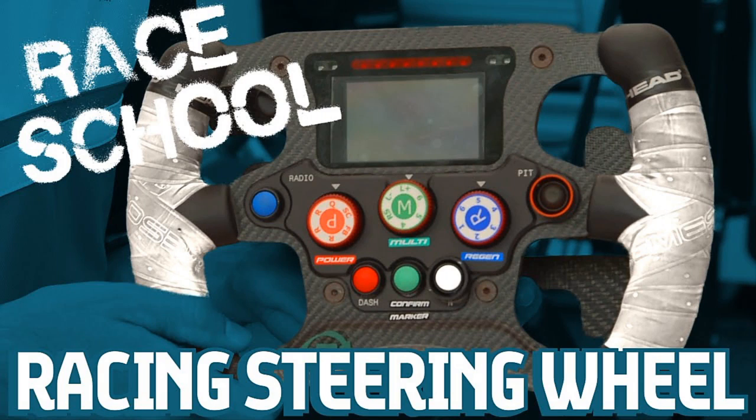Then you have got a number of rotaries. First we have the power rotary, which basically allows the driver to select the power mode — that is how much power is to be deployed. We have various modes: Q denotes the qualifying mode where you can get around 200 kilowatts of power, which is the maximum that can be deployed. Then you have got a safety car mode where you get around 110 kilowatts, so you conserve the power. And then you have got the fan boost mode — this has to be used in conjunction with the paddle, so first the driver brings the rotary to fan boost and then presses the paddle, giving around 200 kilowatts. Typically in a race you get around 170 kilowatts, and with fan boost you get around 30 kilowatts more, that is 200 kilowatts of power.